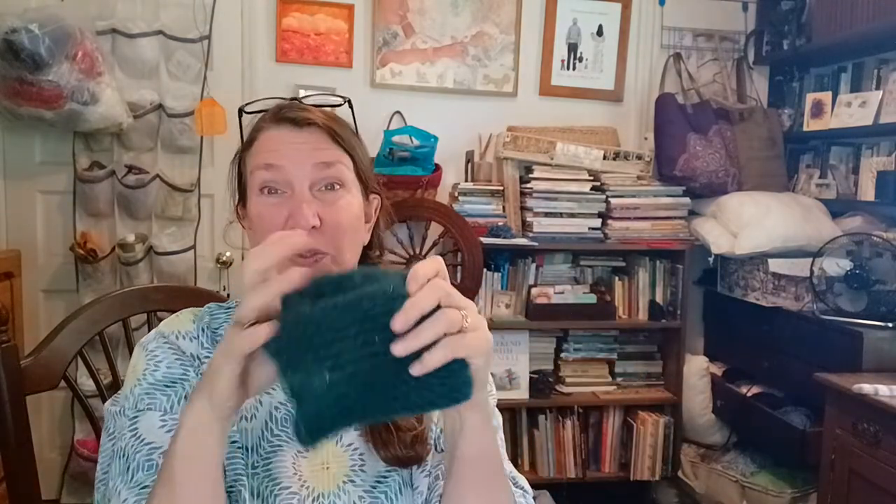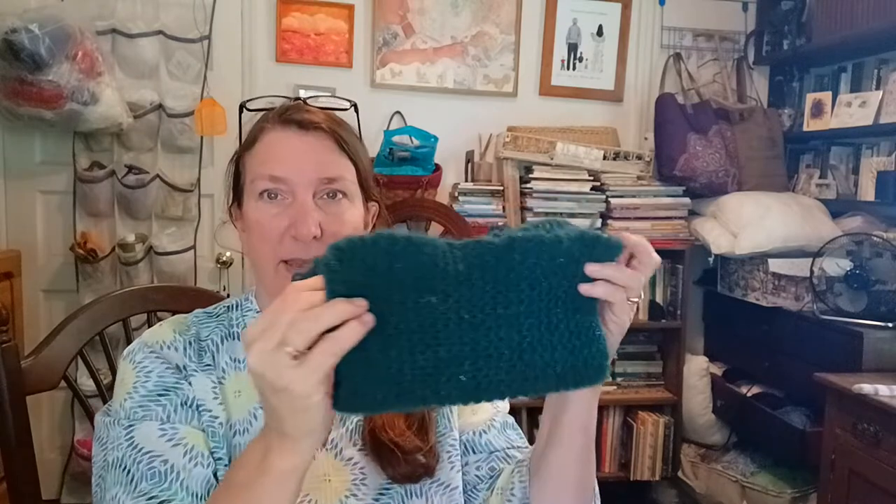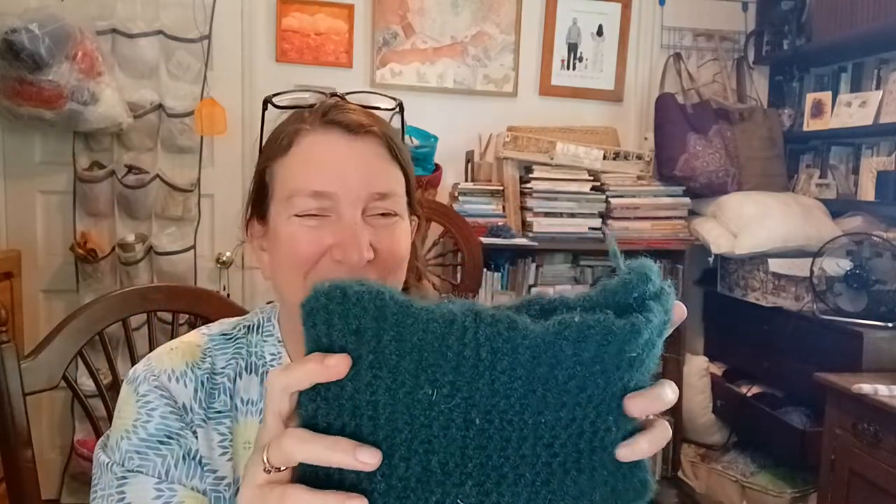It's way too holey to be a pot holder even if I doubled it, and then it would be too small - it's useless. I would have doubled it like this, hoping it'd be smaller, but it's kind of too big for a pot holder anyway. So let's go try boiling it and I'll let you know how it goes.